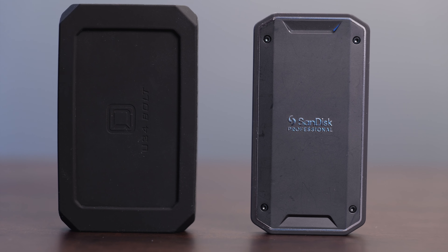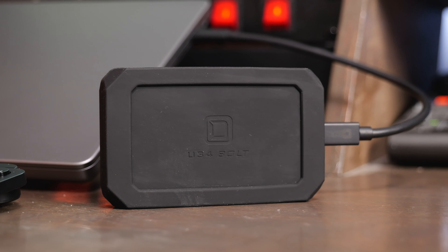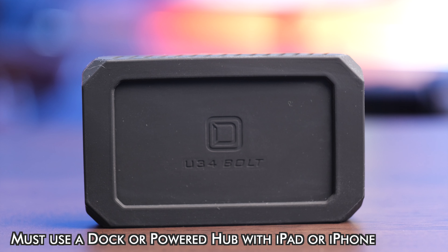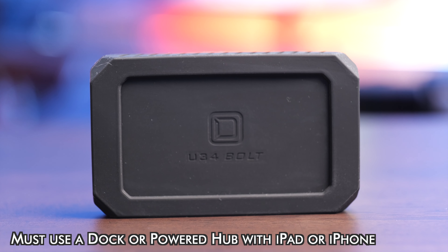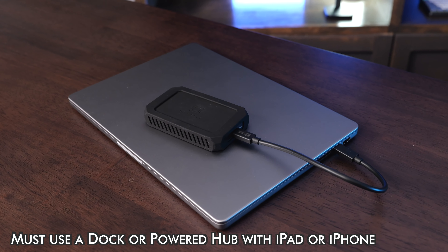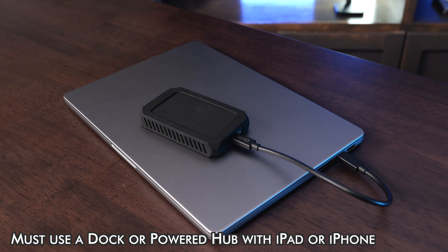There's tons of great portable SSDs on the market these days, but the Oyen U34 Bolt is one of the fastest ones that you can get, whether you're going to use it with a Mac or a Windows computer, an iPad, or any device. This uses USB 4 to achieve incredibly fast speeds, and it's also fully backwards compatible with Thunderbolt speeds and USB 3 speeds.